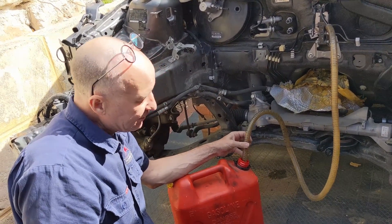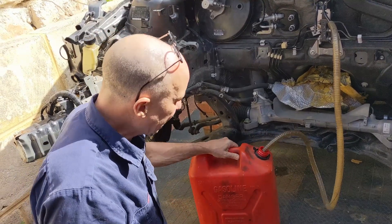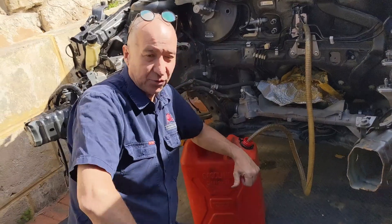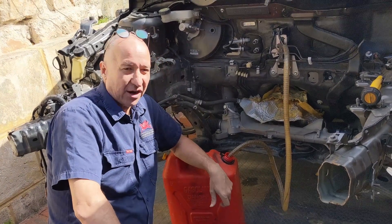So I'll leave that running for a while because there's no harm done by leaving that running. I might only get a couple of litres out of this car, but I feel like that's the right thing to do when you're done with the car — you pump the fuel out and then you pour it into another car and you reuse it.